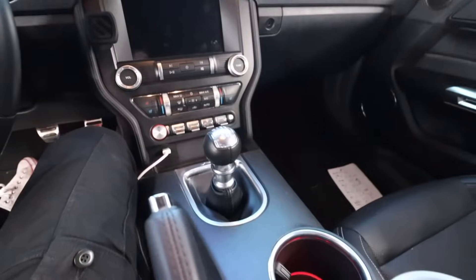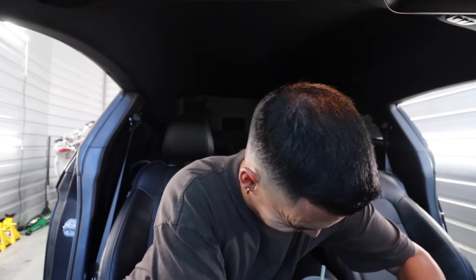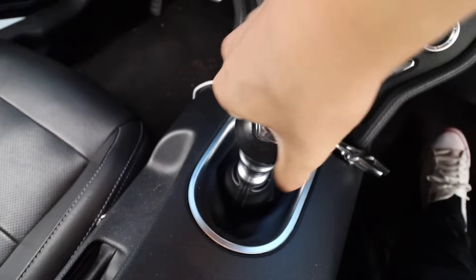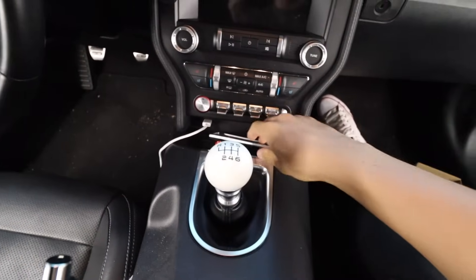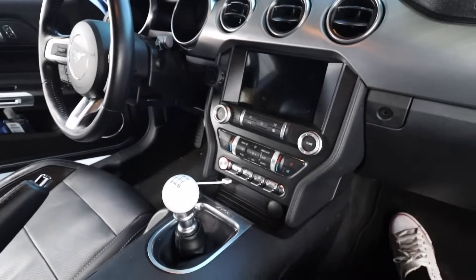Last but not least, let's change the shift knob. I assume you just freaking — I don't want to break it though. This thing is — there. All right, we broke it loose. Boom, there it is. Our white shift knob — nothing crazy, honestly just a simple shift knob. That's what I was looking for. Super cool, it's nice.